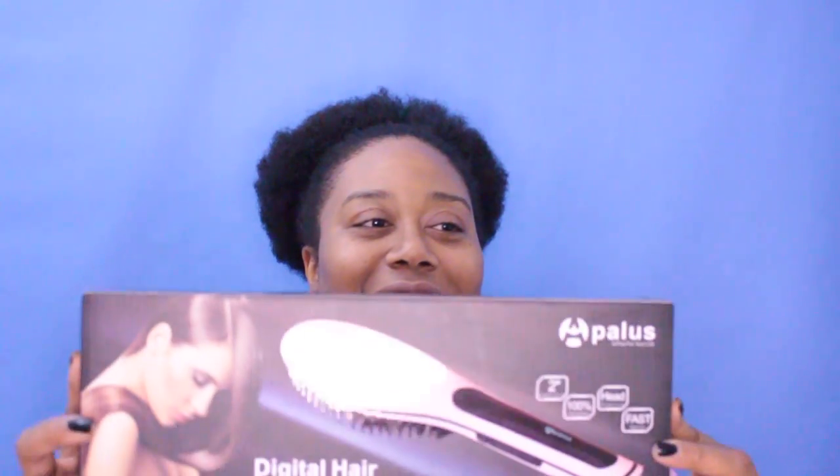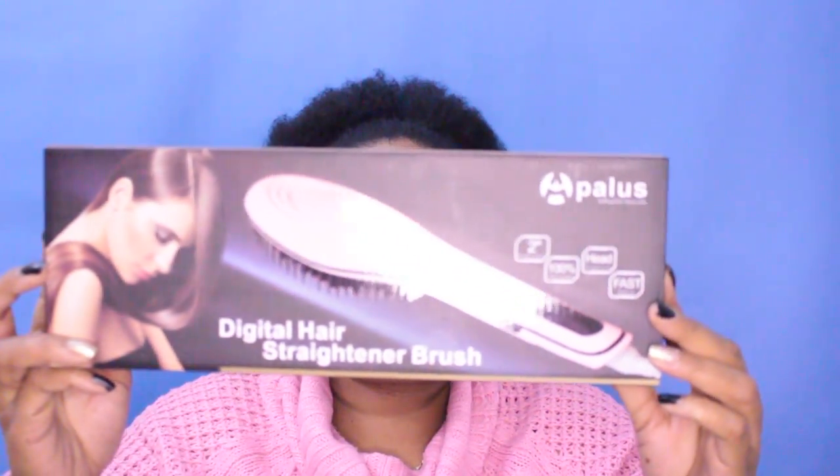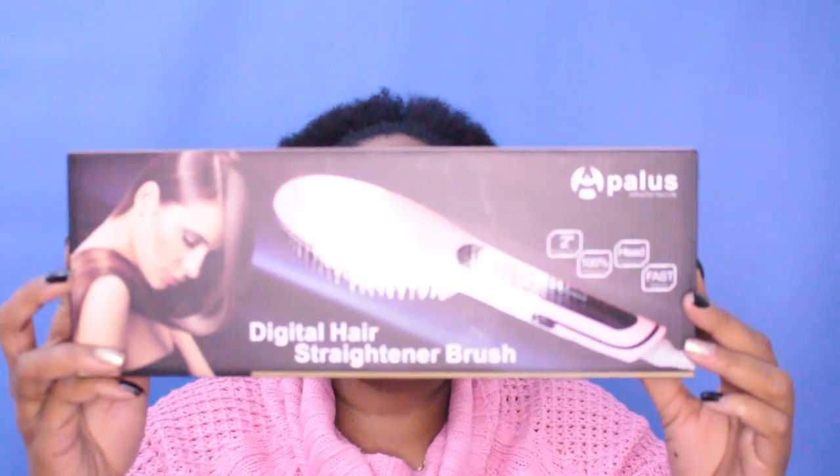I'm going to make this video extremely short because I do not want you to sit here and watch this whole thing just for a giveaway. So the product that the winner will receive is this — the A plus digital hair straightening brush. I'm sure you guys have seen many other YouTubers use this brush or brushes like it to straighten their hair.